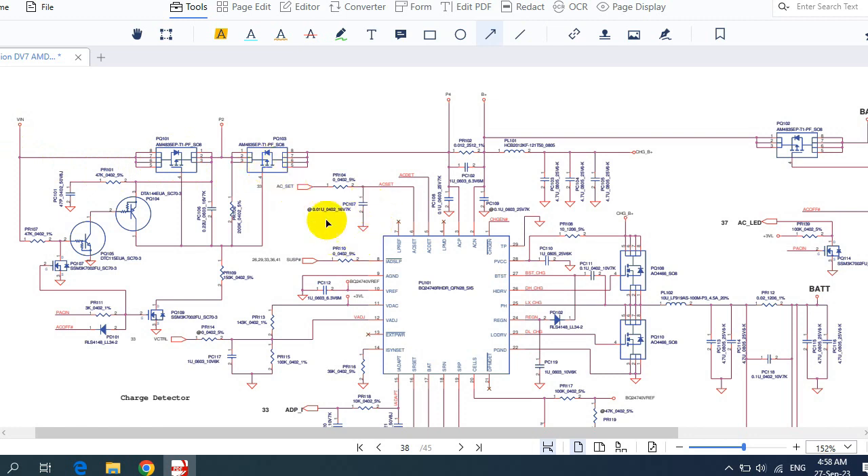Let's first identify the components in this circuit, then I'll show you step by step how to trace the voltage. Here we have the power jack, and two MOSFET switches. We have 19V here at the input, and we will also get 19V on the other side. This is the charge IC circuit. Here we have an inductor, a current sense resistor, two MOSFETs or a voltage regulator, and capacitors. These two MOSFETs with the inductor have the purpose of generating the charge voltage to charge the battery.